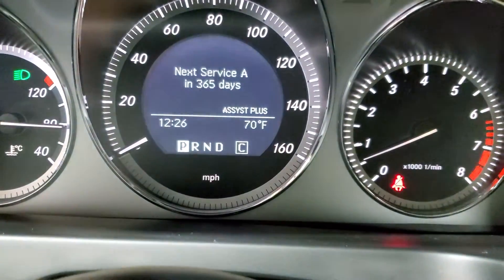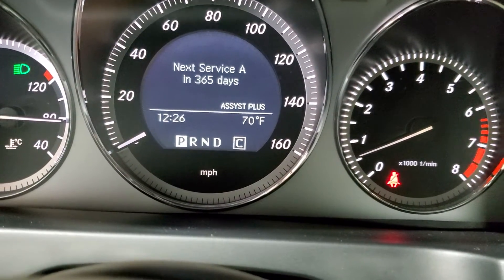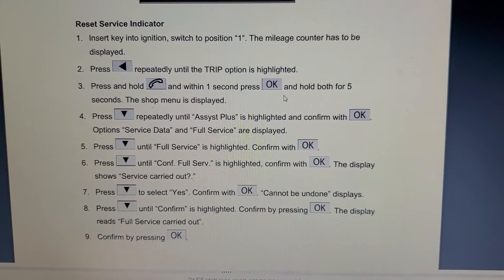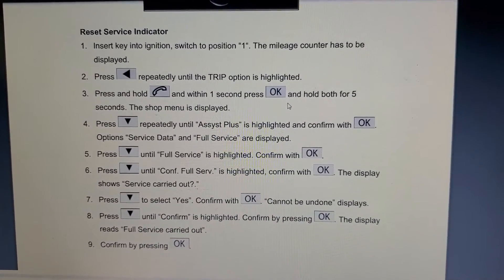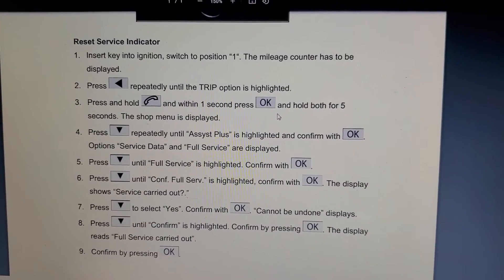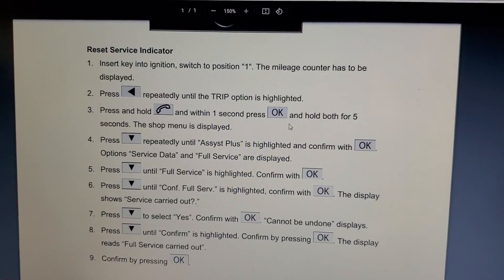The next service date is 365 days later. Hopefully this helps someone out there. I'll hold the source information on screen for a bit so you can pause the video and read through it if the video didn't make sense. All right, well, this is it — thanks for watching.